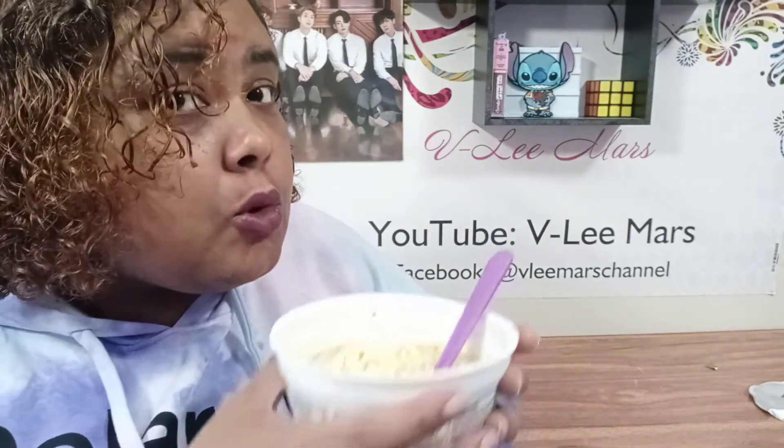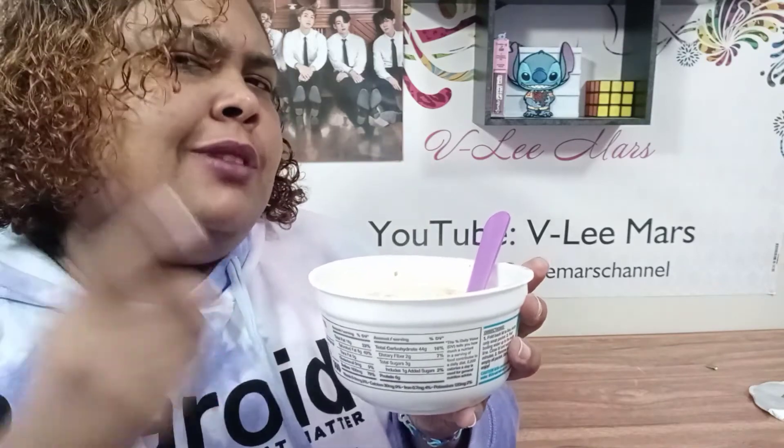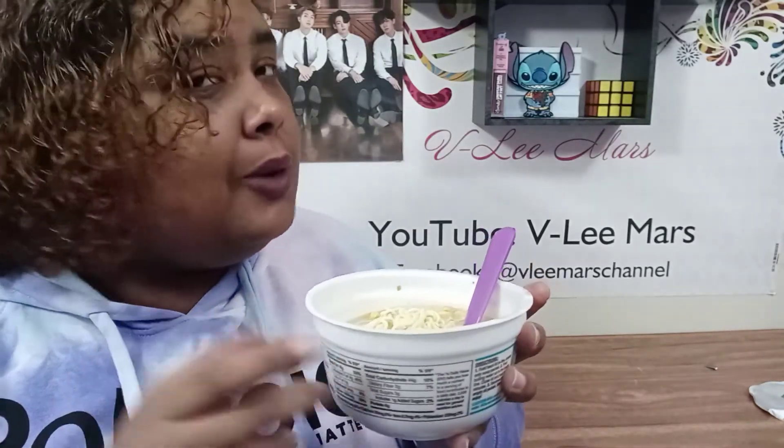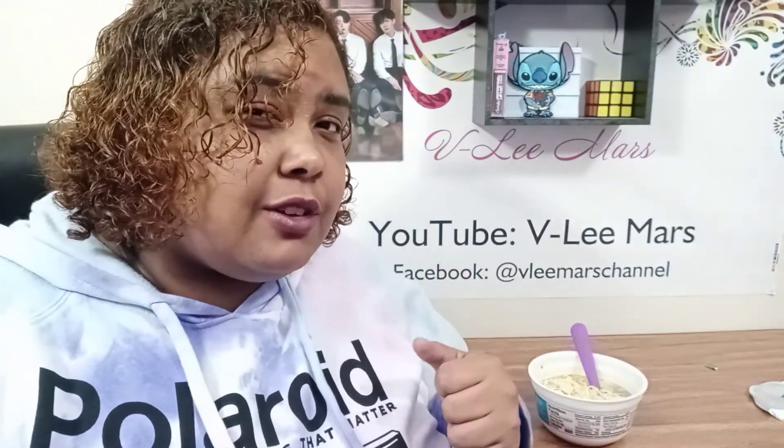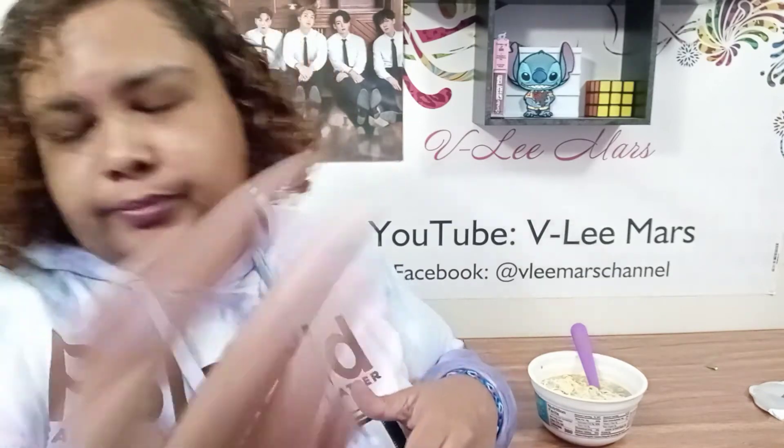That's about all I have to say for this. If I find more soups like this I'm going to get them and let you know how they are — that way when you want to go out and try different soups, you can step outside of your square ramen packet and try new things. There are so many different soups, different types, different flavors. If you're into it, go ahead and click like and subscribe to help this channel grow. I'll see you next time — thanks for watching, toodles!